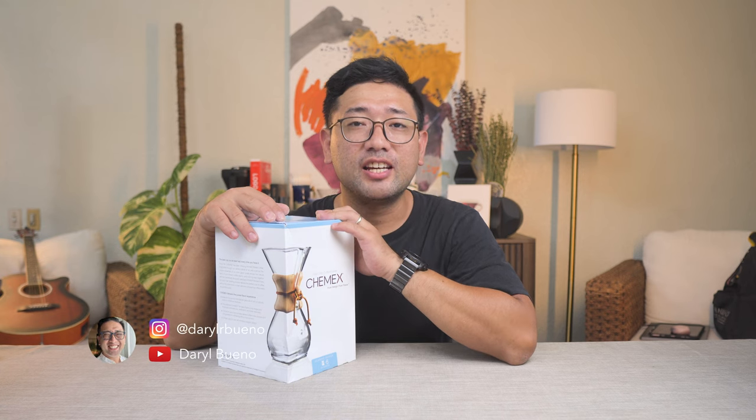Anna recently traveled and she just came home last night. And look at her. This is a classic Chemex. I've always wanted a Chemex. I've only had the fake one before.